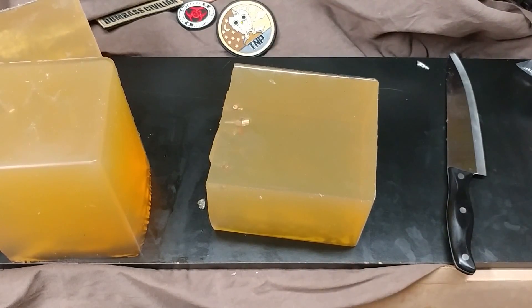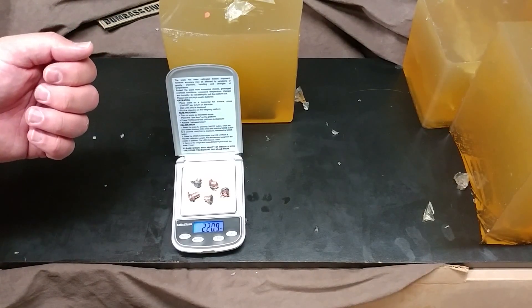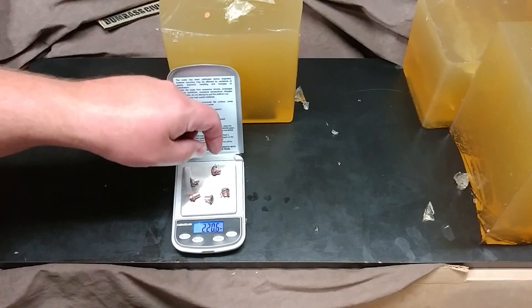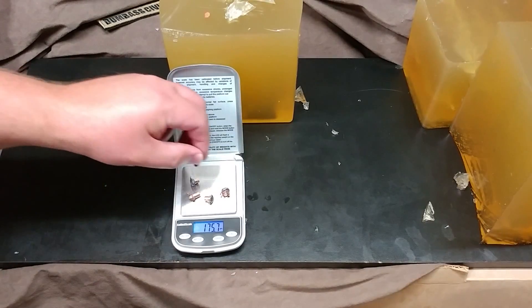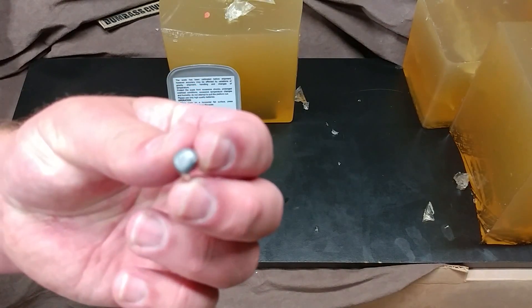I'm going to pause the video and remove those from the gel. So these projectiles start out at 45 grains, and 45 times 5 is 225. Looks like we have 100% weight retention. I did see a couple of shed copper petals in the gel, but not a lot, considering they're clocking maybe 1100 feet per second. That is close to 100% weight retention. You can see they're producing some really good mushrooms.